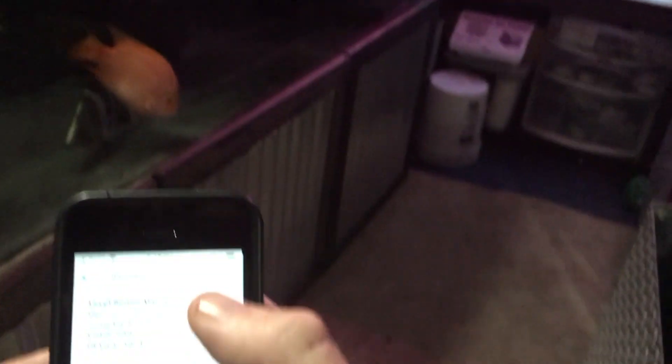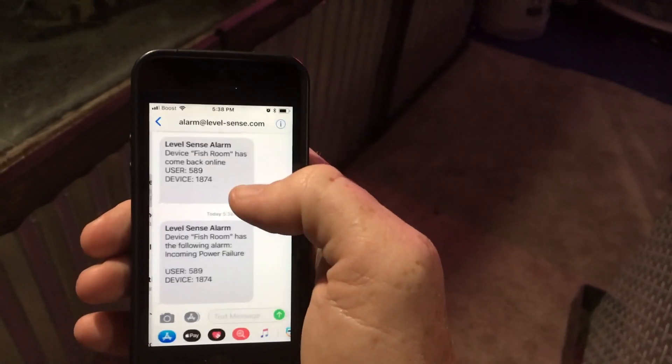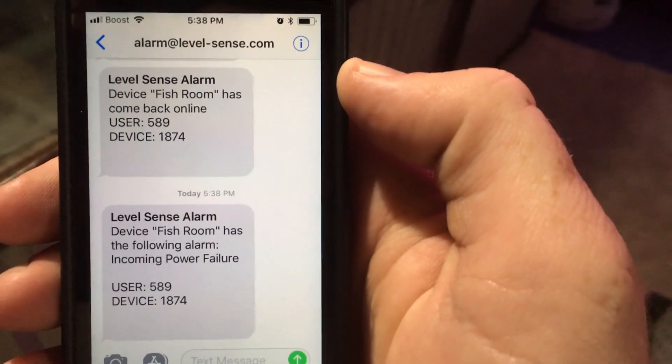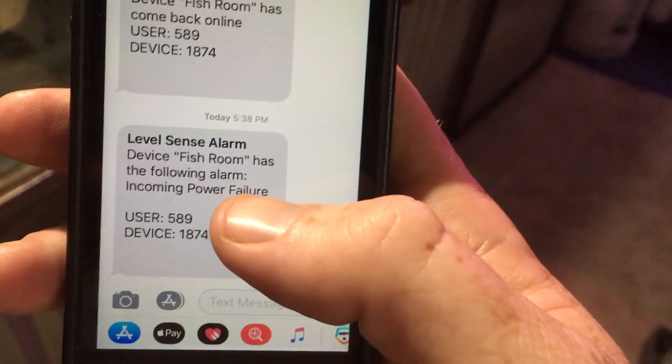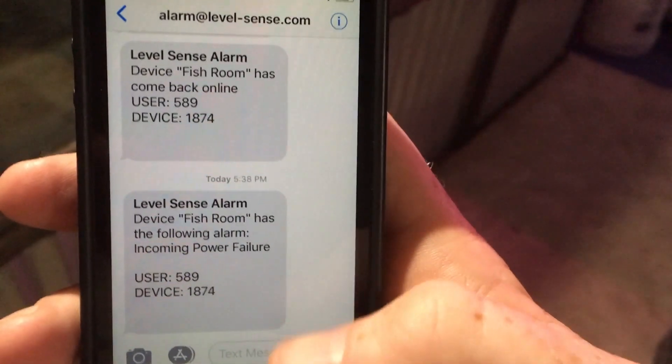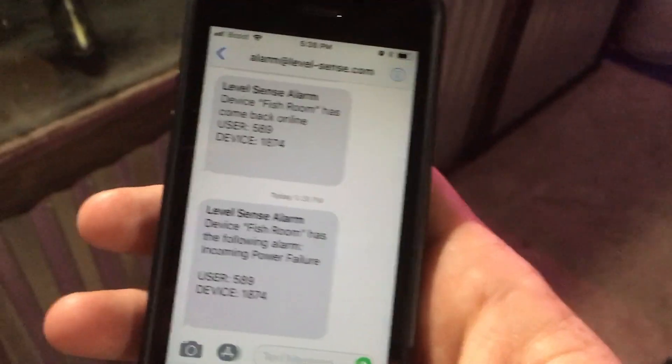While we're waiting we can always watch the fish swim around. And here we go — my phone is here with me, I'm actually using another phone. I just got a text message and it says 'LevelSense alarm — fish room has an incoming power failure.' So it'll text me. This device will tell me if the room has no power, which is a very nice feature, especially if I'm not at home. And if I don't pick up my text — which I almost always do — it will also send an email to my email address. It does both: text and email.